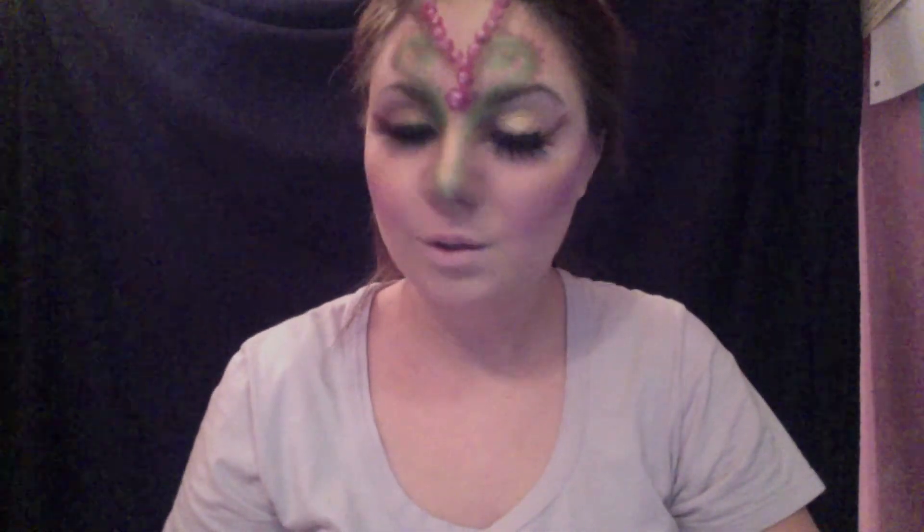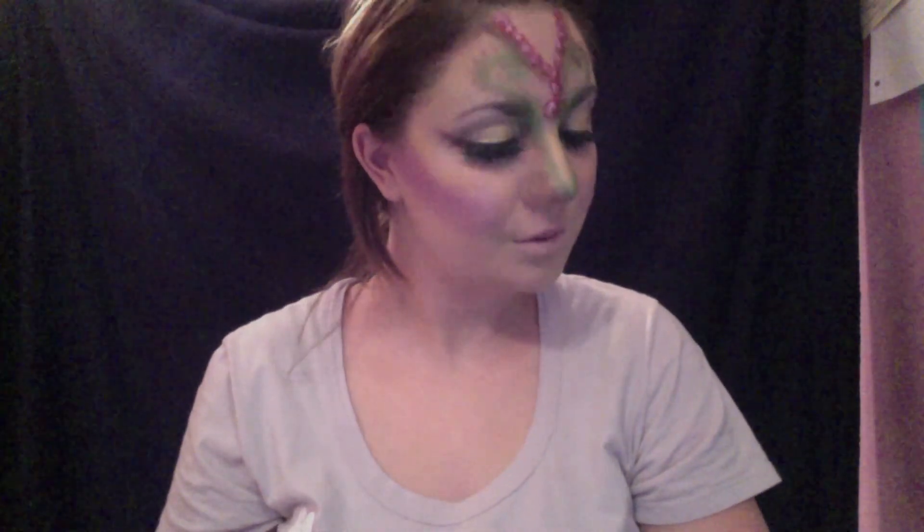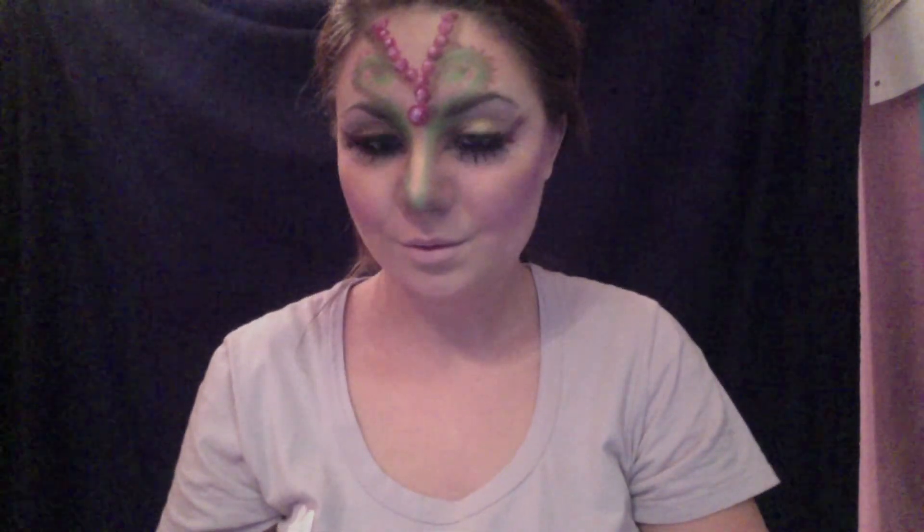And this is it! I hope you guys enjoyed. This took me a really long time. Like I said, I was really indecisive about what I wanted to put in this, but I think it turned out pretty nicely for my first Mardi Gras inspired look.